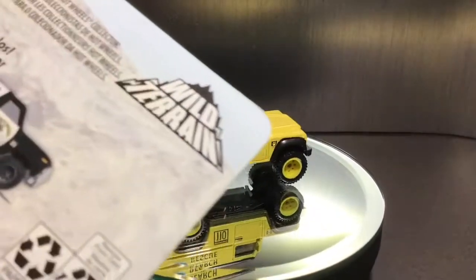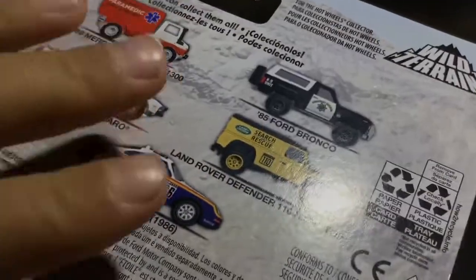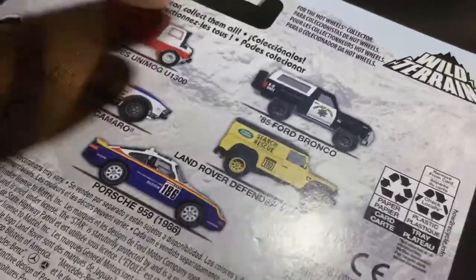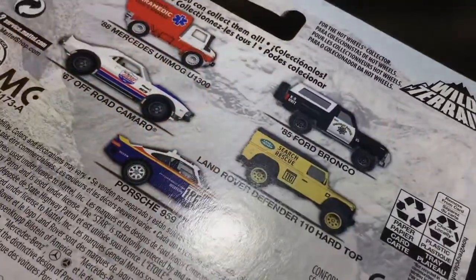This is from the Hot Wheels Car Culture Wild Terrain Series. It's a pretty cool set. I did see a lot of these in the store, so I wouldn't pick up these two, but the rest are pretty cool. It's a pretty nice set.